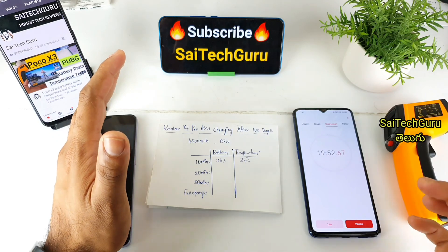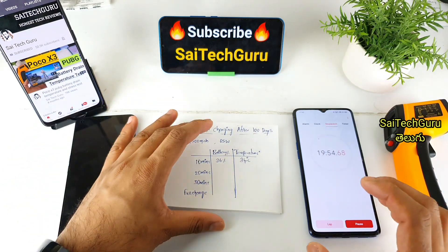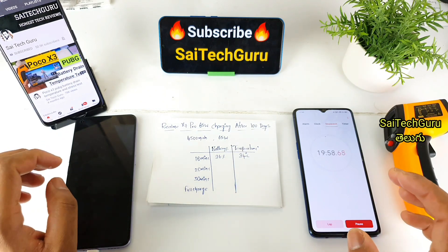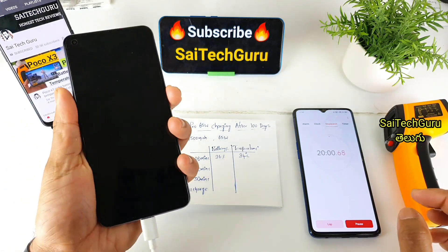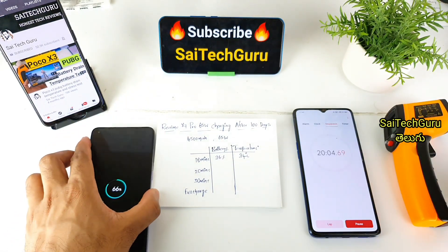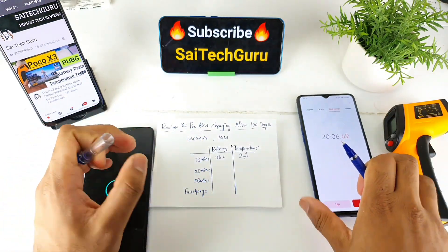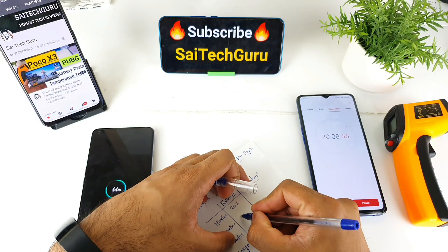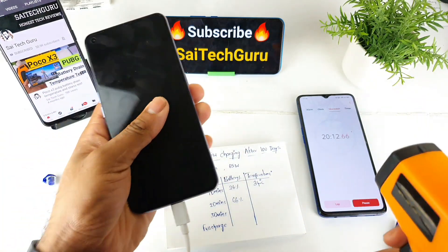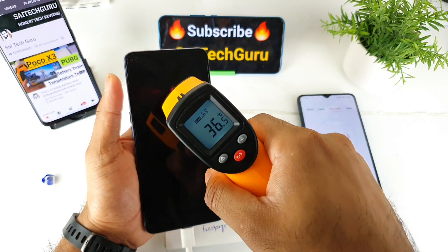After 20 minutes of charging, it is exactly 20 minutes and we have 60% charging. With only 20 minutes of charging, 60% is a very good result. It is much faster — only a bit longer than expected.